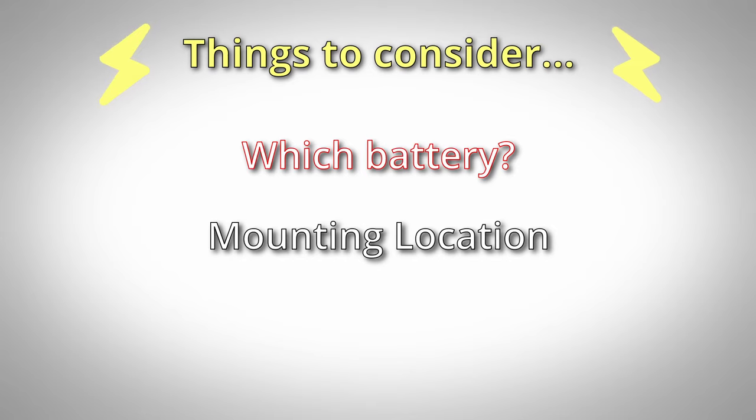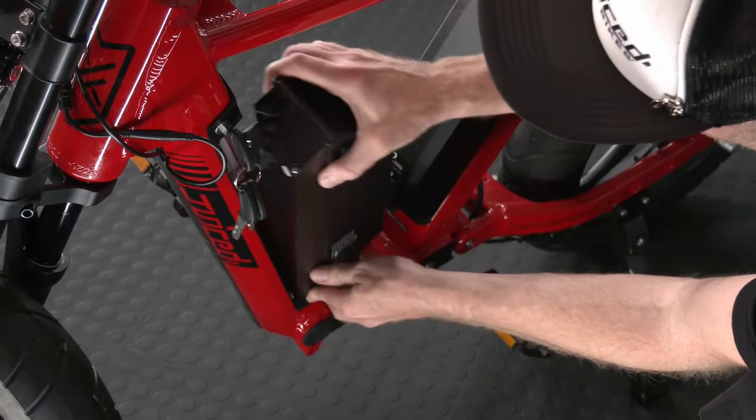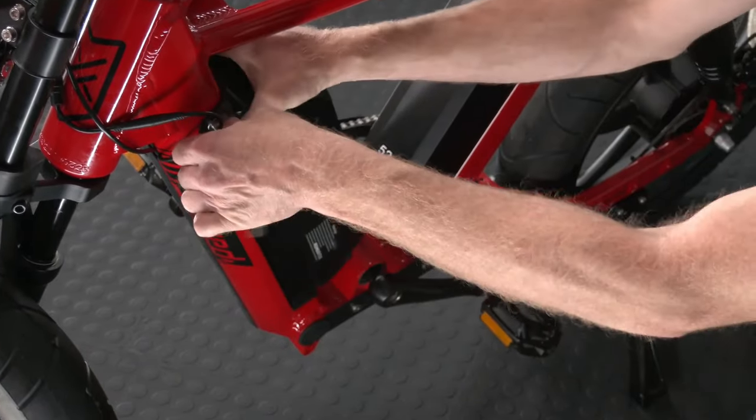Where will you mount this second battery on your e-bike? This often depends on the style of battery that you purchase. How are you going to hook it up into your existing electrical system on the bike? Now I'll dive into each of those things individually, but much of this is intersected, so forgive me if I bleed into one another.